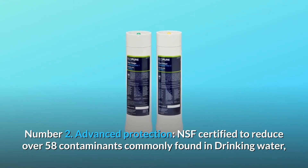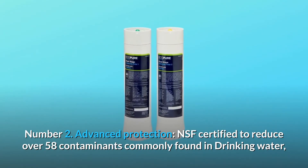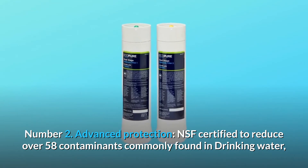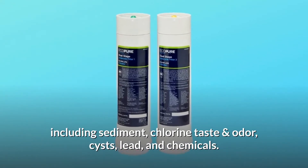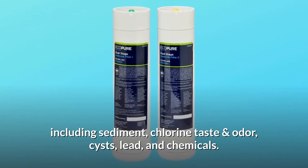Number 2: Advanced Protection. NSF certified to reduce over 58 contaminants commonly found in drinking water, including sediment, chlorine taste and odor, cysts, lead, and chemicals.